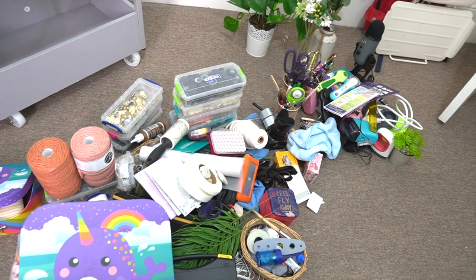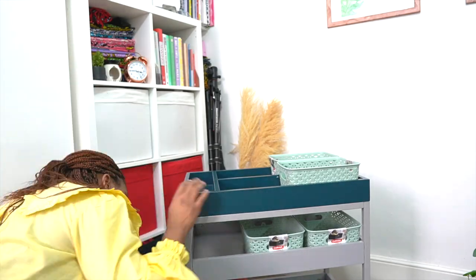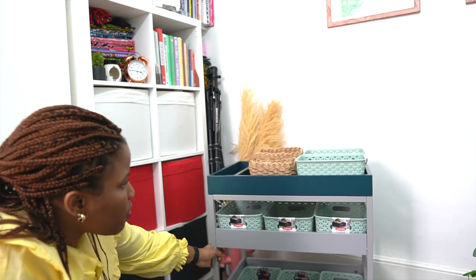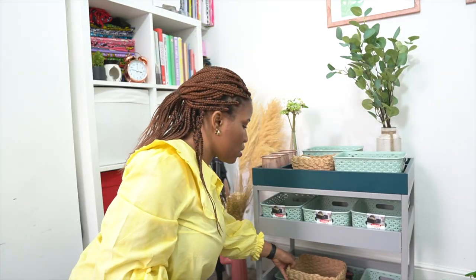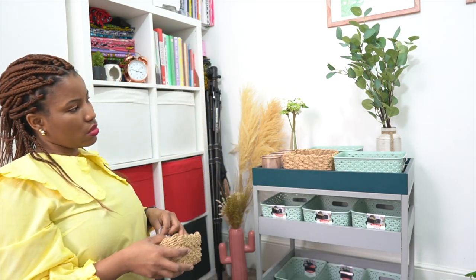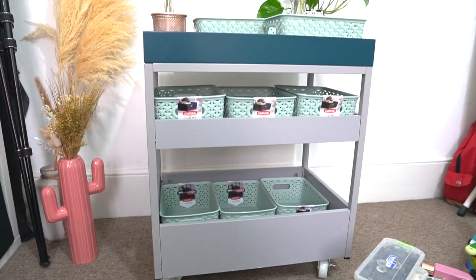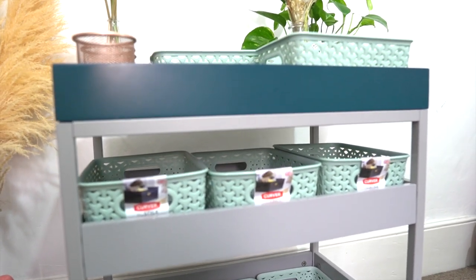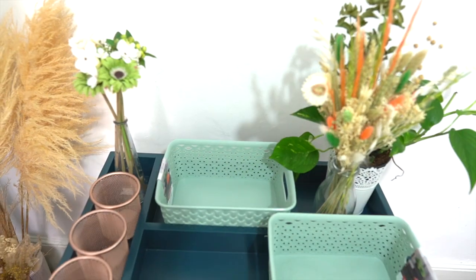Just look at that — this trolley actually does contain quite a lot of things and I managed to collect so much clutter in it. But I am really pleased that I've been able to take the time out to clean it up and make it work for me. Using little baskets like these to organize different resources is helpful because you can just grab the basket and go, rather than rummaging through the trolley. My tip would be to sort the different tools according to what function they serve. You can also see that I beautified it using little plants.